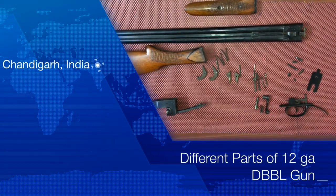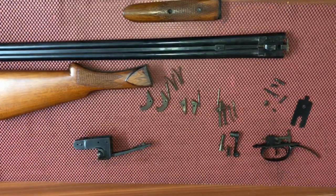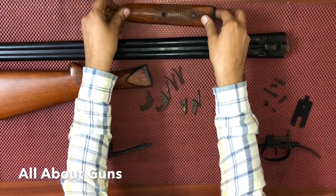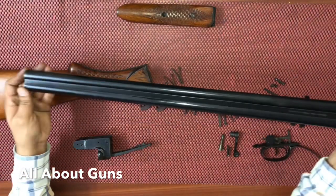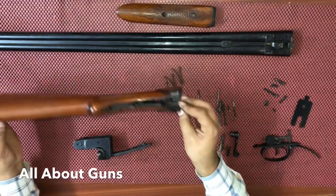Hello friends, welcome to our channel All About Guns. In this video we'll show you the different parts of IOF made 12 gauge double barrel breech loading gun. To start with, let's start with the forend — this is called the forend. Then we have the double barrels; these are the 12 gauge barrels.